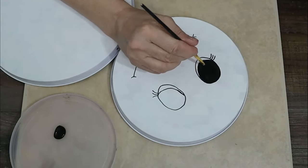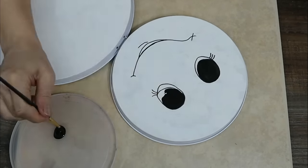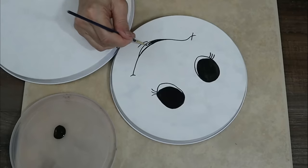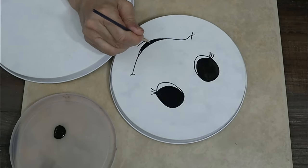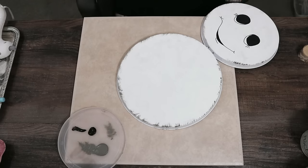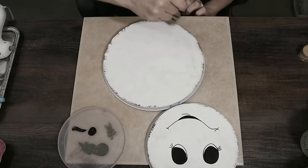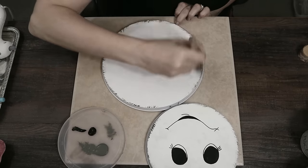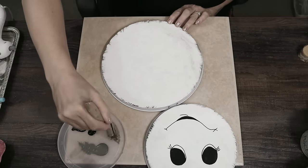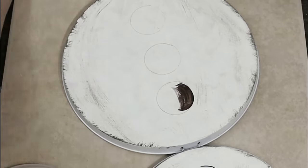If you live near a Dollar Tree that doesn't carry stovetop covers, don't worry — you can still do this with pot and pan lids. You don't have to do the full body of the snowman; you can make just a head and then glue a scarf on the bottom to fill it in. The handle on the lid also makes a super cute nose for the snowman. These make great door hangers for the front door — you can embellish them super cute.